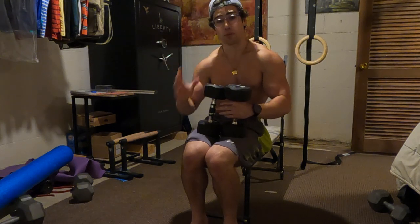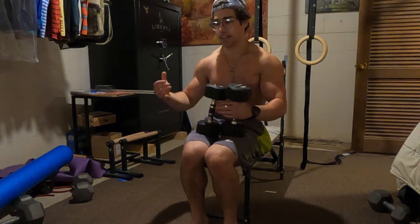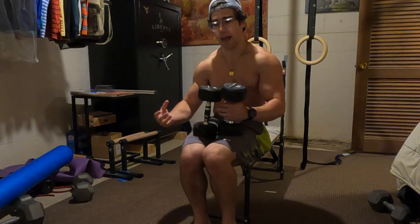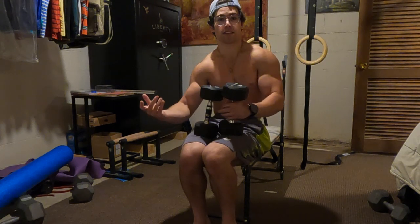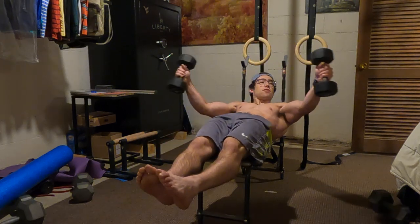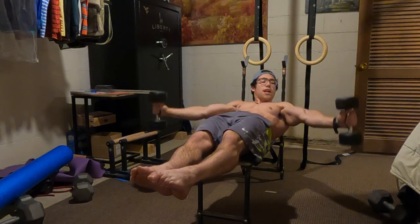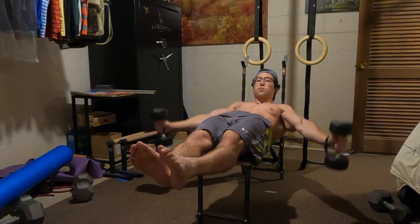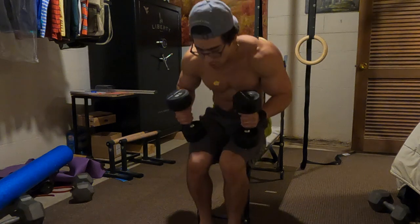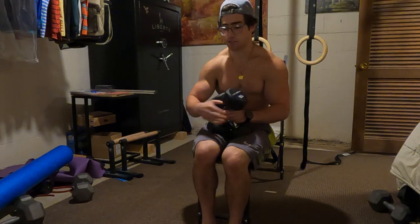One thing that's really cool with dumbbells is you can also do other variations like vertical pulls. If you want to practice pull Maltese or something like that, hold the dumbbells in a hammer grip — now you're in a sort of pull Maltese position — and then go down and up for the vertical pulls. This is essentially a Nettie press with dumbbells, and it's an amazing exercise.